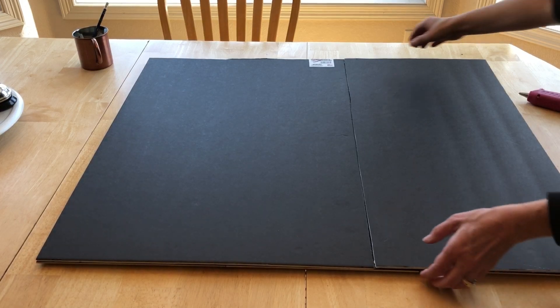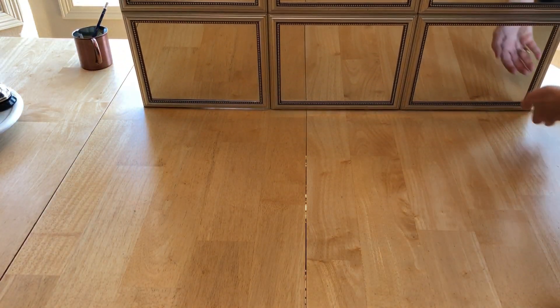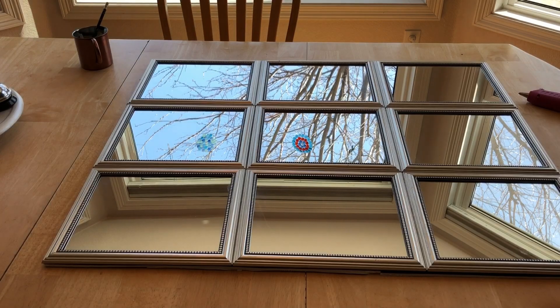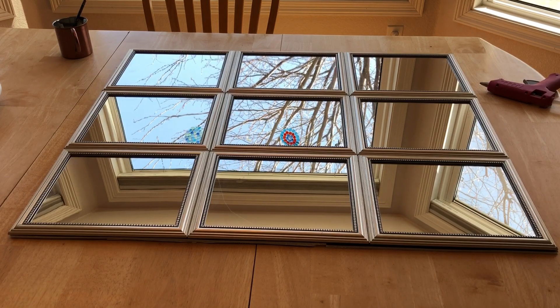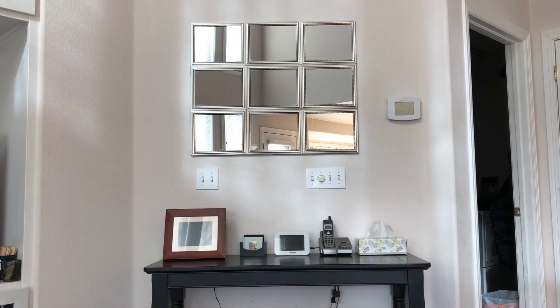Let's flip it over and see how it looks. There it is, and we can go either sideways, horizontal, or vertical — your choice. I used four command strips on the back to hang it with. I'm pretty pleased with the way it turned out.